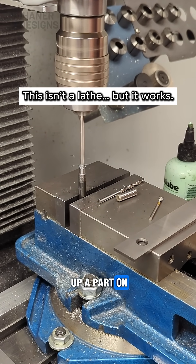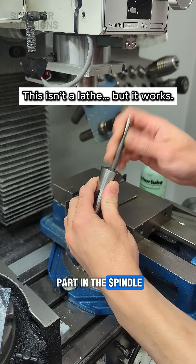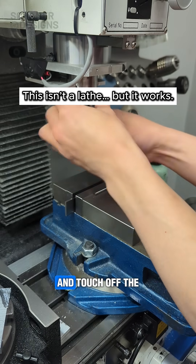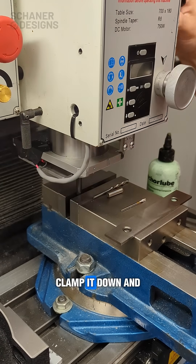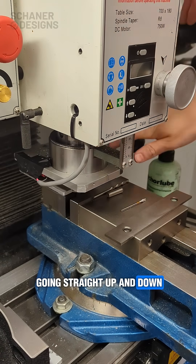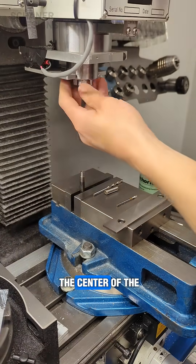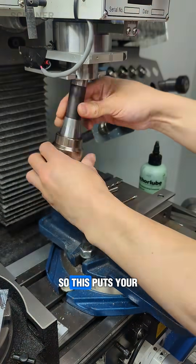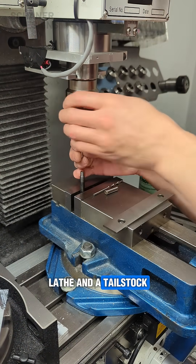This is a really quick way to set up a part on a manual mill if you don't have access to a lathe. You just put the part in the spindle, bring it down to the vise, and touch off the edge of the part against the fixture on the vise. Clamp it down and you know your part's going straight up and down, and as long as you don't move your X and Y coordinates you know exactly where the center of the part is. This puts your spindle directly in line with your part, just like a lathe and a tailstock.